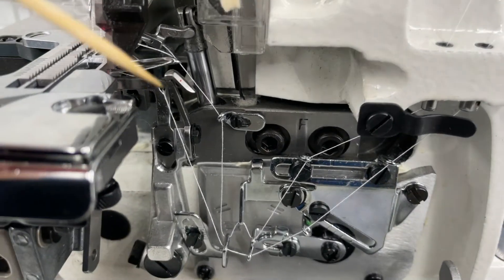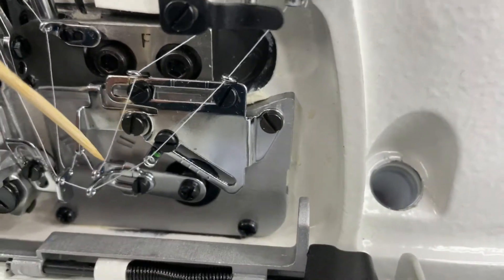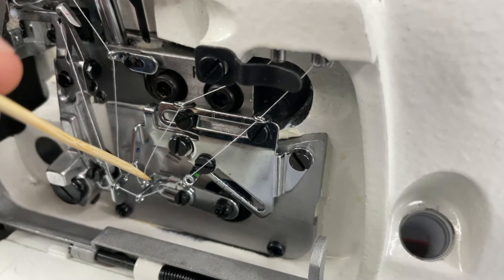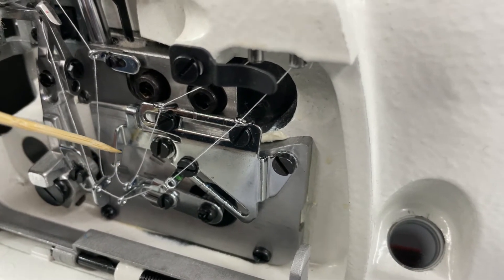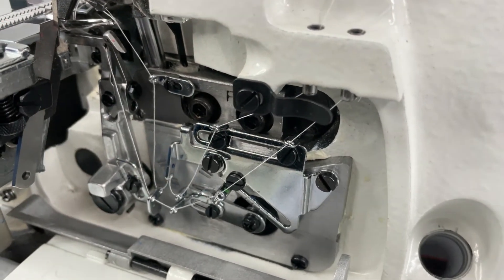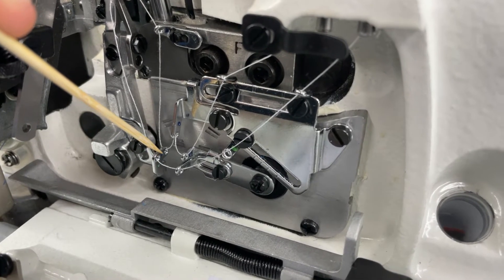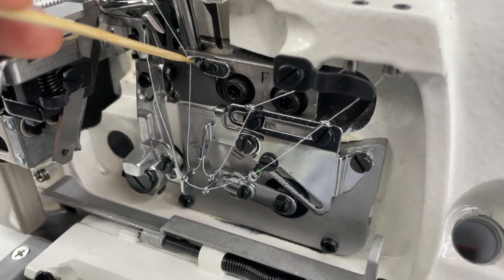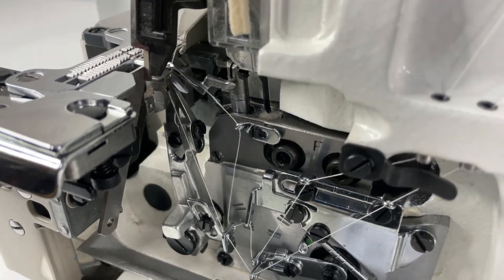Now we'll move on to the upper looper. Starting from the top section again, we come down and there's a blue dot just to the back side of that thread guide. We're going to go through that guide, then up to the next guide which is also colored blue. Then we go back down here — there is a little blue dot right next to that hole — go in through that, then travel up to the next guide where there's also a blue dot, and up through there into the back end of the upper looper.